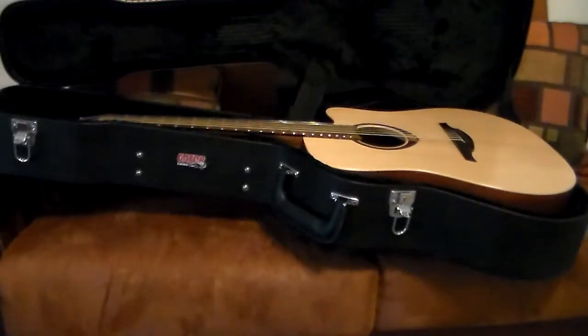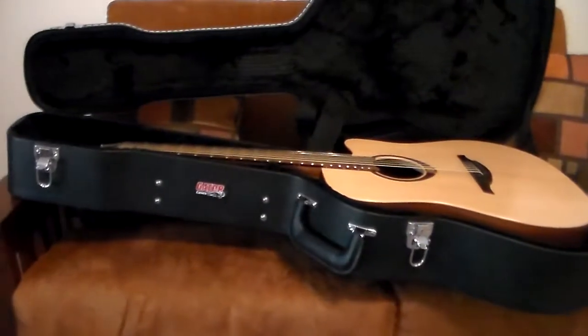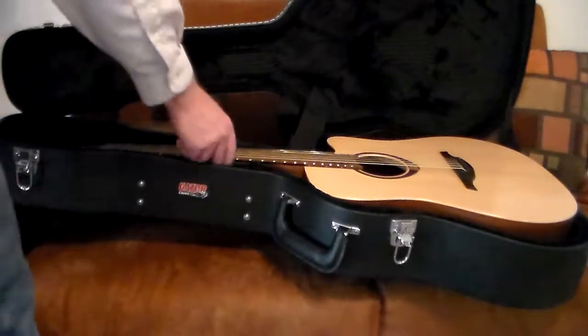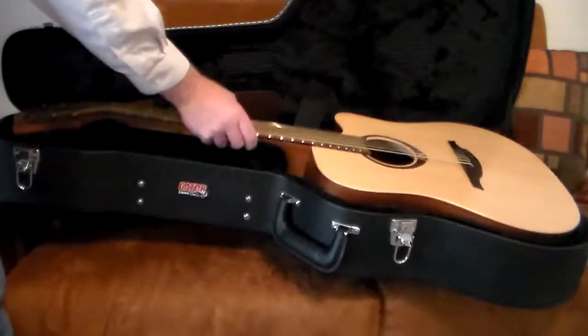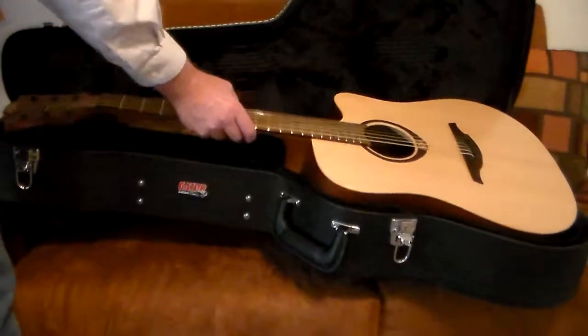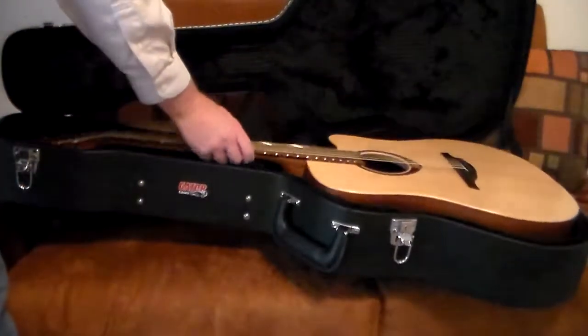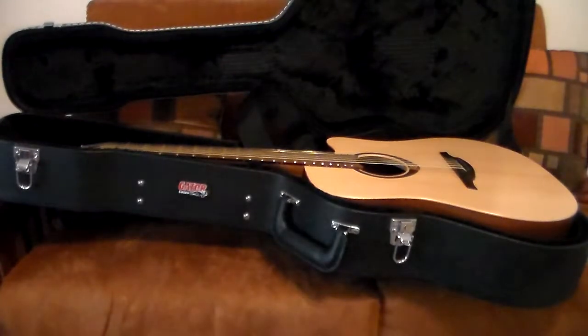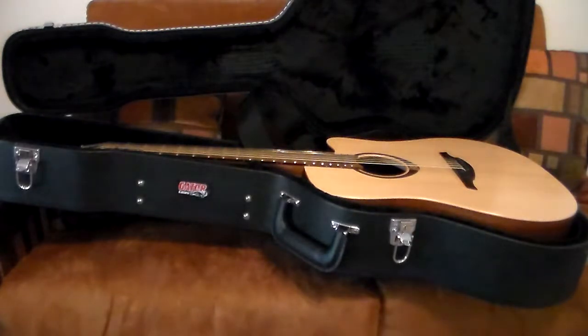Hi, thanks for coming by pinecreekmusic.com or our Pine Creek Music YouTube channel. I wanted to show you my brand new LAG acoustic-electric guitar — it's gorgeous, I love it, it sounds great. It was $300. You can buy these all day long for $300; you'll probably get a better deal at Reverb. Follow the link on this page to shop at Reverb.